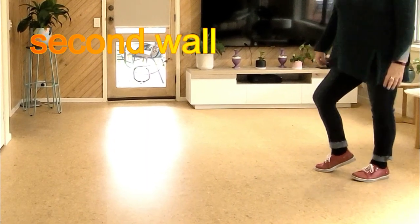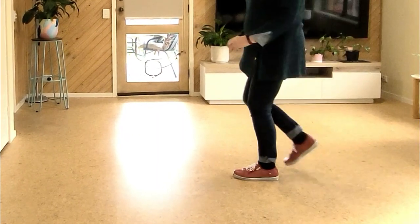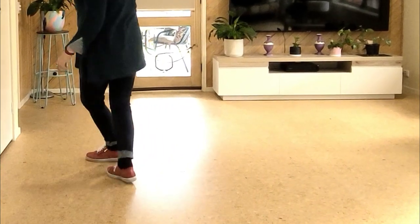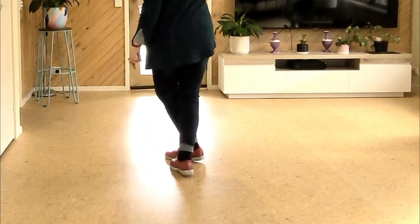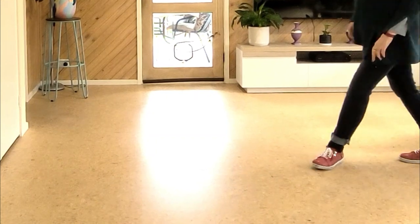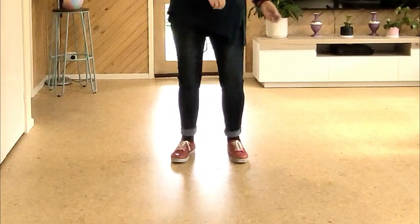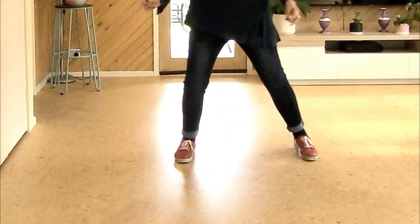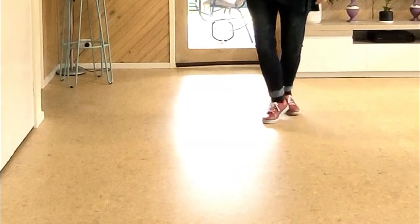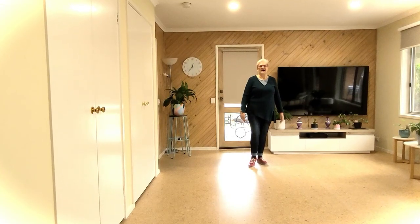Let's do the second wall. Seven eight — walk walk, side recover forward, walk walk, side recover cross, back lock, back lock, back back back, coaster step, quarter side recover, side touch, side recover or sway, side touch, back back back and up, back back back and up — up down is actually how it is.